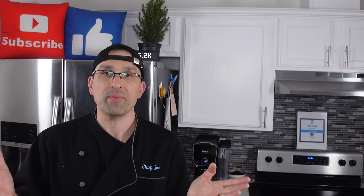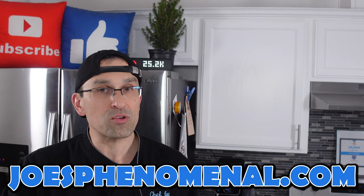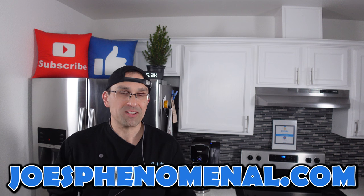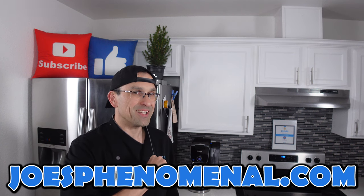What it comes down to is whether or not it's important enough for you to make pasta yourself. If you liked this video, check out this playlist where we show a few different recipes for making fresh pasta in a Philips 7000 series pasta maker, including making the pasta and the sauce to go with them. If you're a pasta lover, it might be worth checking out. That's it for now — I hope to see you back soon. I'm Joe, and I hope you have a phenomenal day. Take it easy.